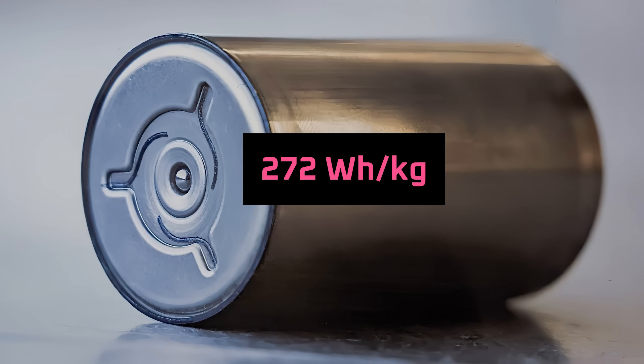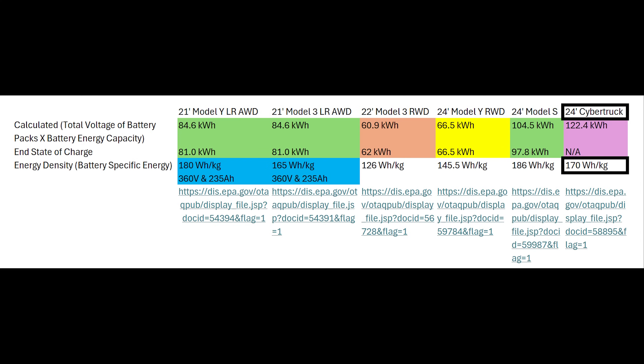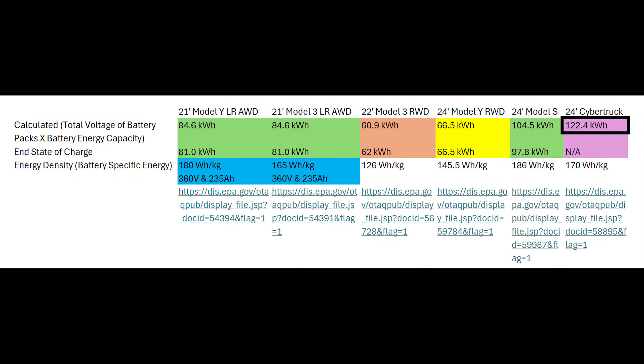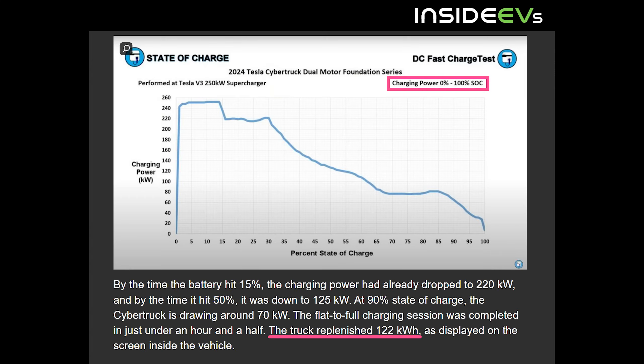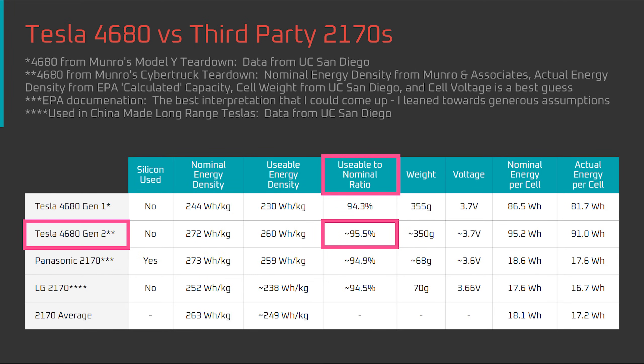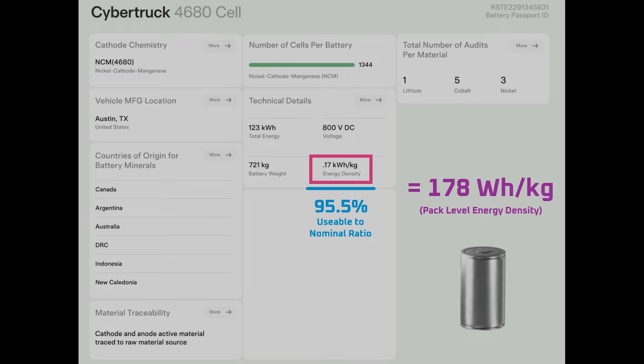Moving along — cell level energy density is one thing, but what really matters is pack level energy density. The EPA documentation states that the Cybertruck battery pack is 170 watt-hours per kilogram. That appears reliable because it's backed up by battery passport information including a weight figure. A 721 kilogram battery pack at 170 watt-hours per kilogram would have a total pack energy of 122.6 kilowatt-hours, right in line with the 122.4 kilowatt-hours from EPA documentation and the 122 kilowatt-hours seen in real-world charge tests — meaning 170 watt-hours per kilogram appears to be usable energy density. The nominal energy density would therefore be higher, around 178 watt-hours per kilogram.